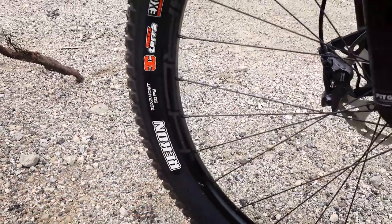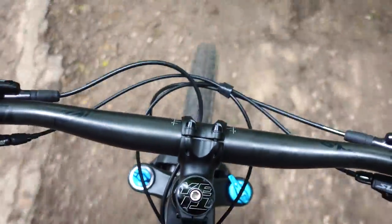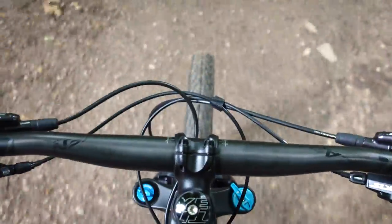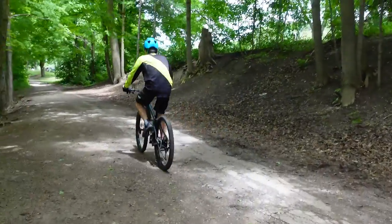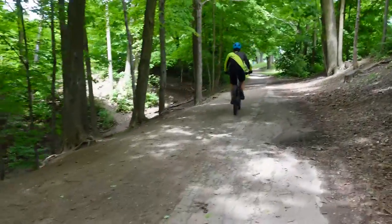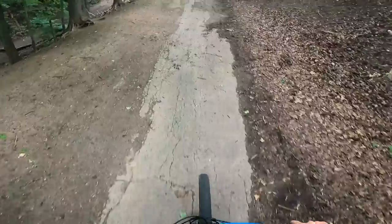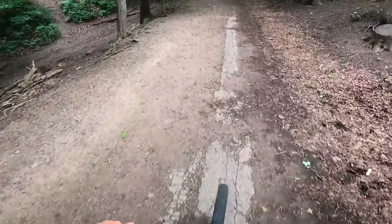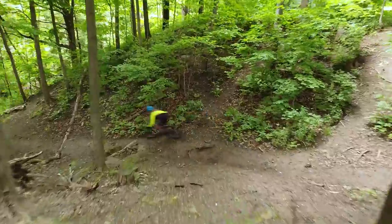From the moment I jumped on this bike, all I could think of was efficiency. You are in a good pedaling position, and that slacker head angle allows you to be rowdier on the downhills. So if you're thinking about a good hardtail in 2021 and the Yeti Arc has made it to your list — what are you waiting for? Hop on and let's go for a ride!